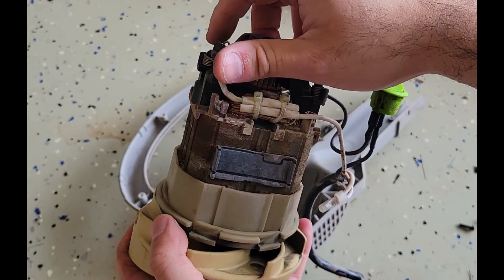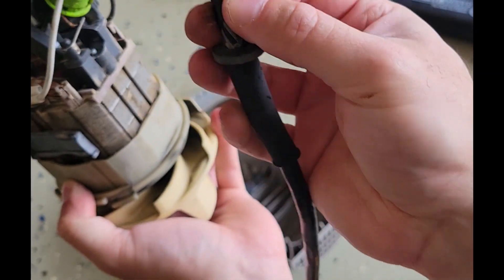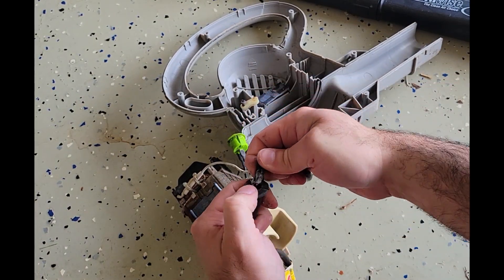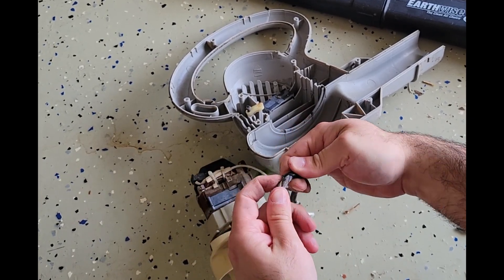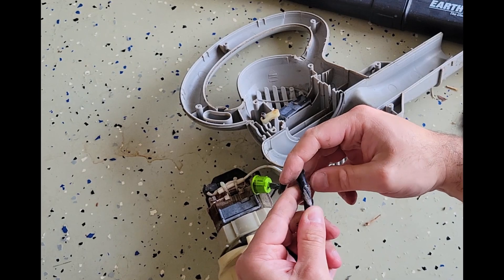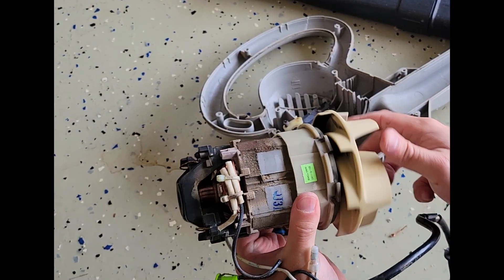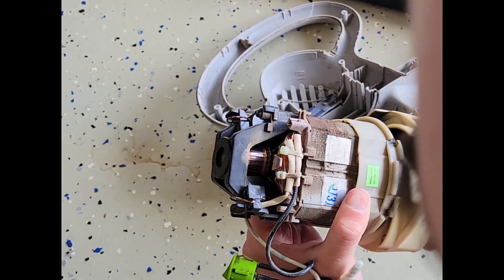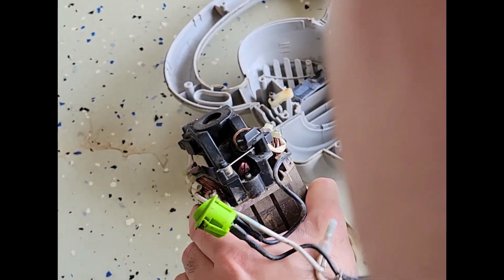It's kind of filthy. And that's really crimped down there. This cord's kind of frayed up, but like I said, there's no breaking of the wires or anything I can see. It's just kind of dirty. Well, let's put it back together — I haven't seen anything wrong.